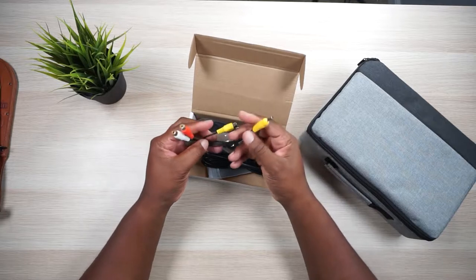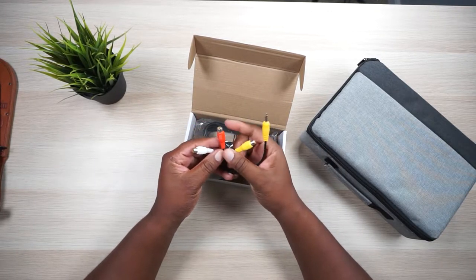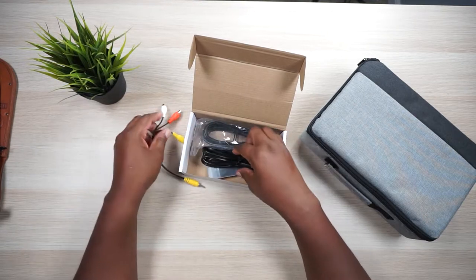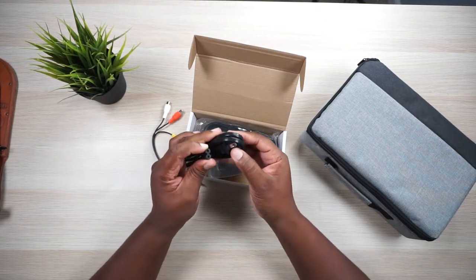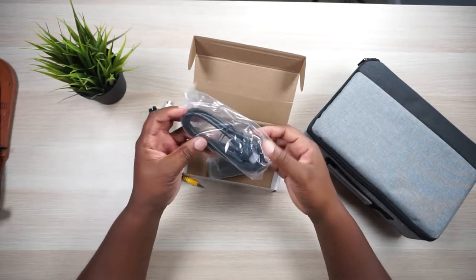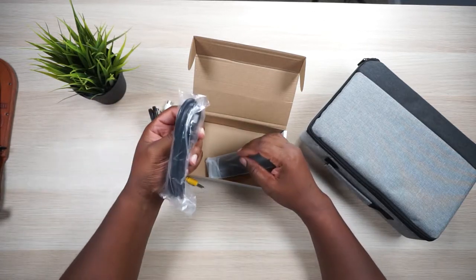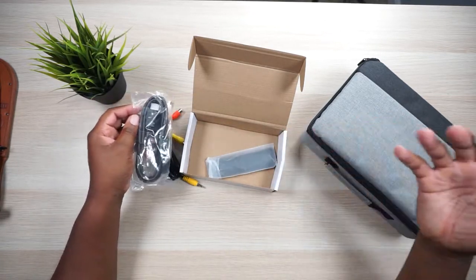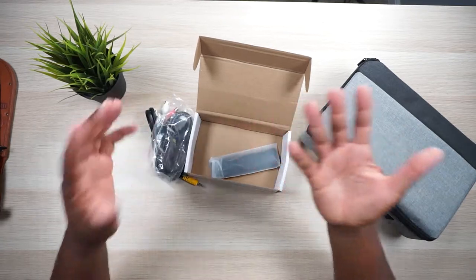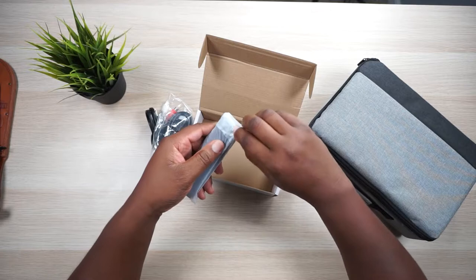We got a splitter right here, which is a 3.5 millimeter input, and then you got your video and your audio left and right. Then you got a power cable, which is pretty standard when it comes to projectors. And we got an HDMI cable, which is always nice. I'm so glad they put these in here because you just plug it in, point this thing at whatever you're going to cast it on, and you're ready to go. You don't have to go to the store and buy anything extra.